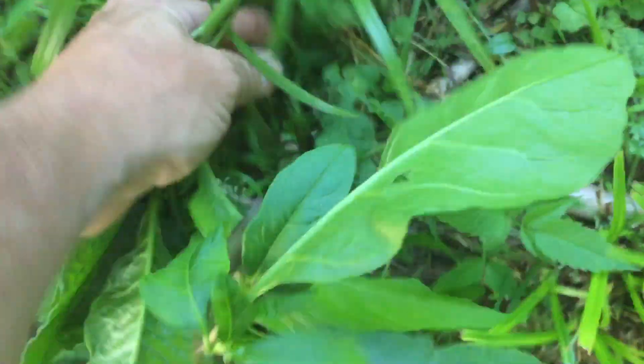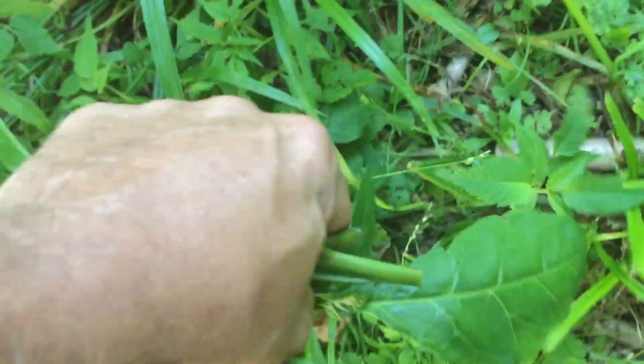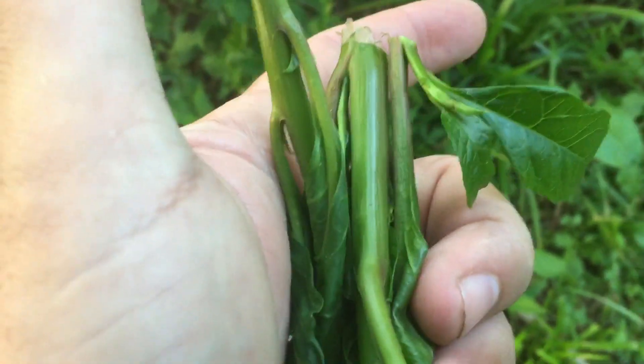I'm going to show you how to identify poke salad every time. You can see down here where it's been picked earlier in the year — it'll just keep coming back small. You can get this small one. Now if it's ever turning red, there's a lot more toxins in the red, and that's just what I was taught growing up.